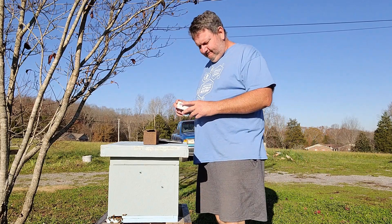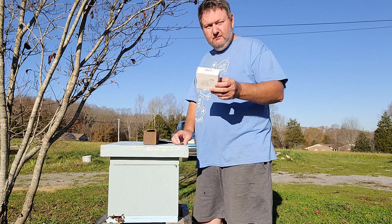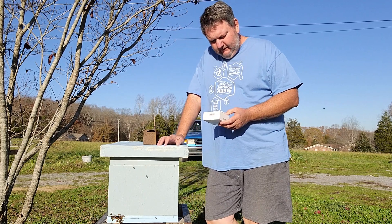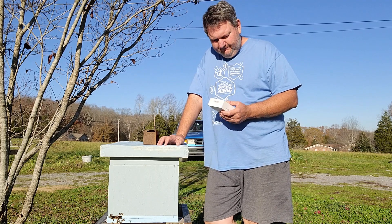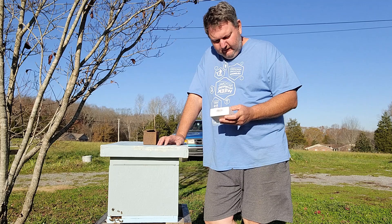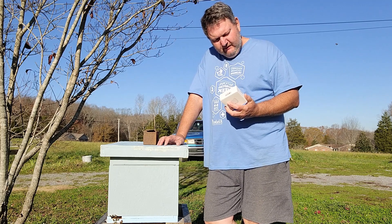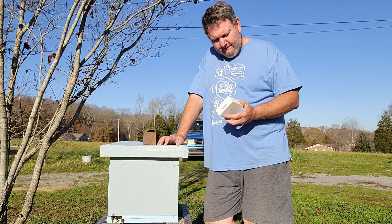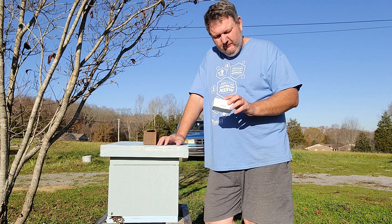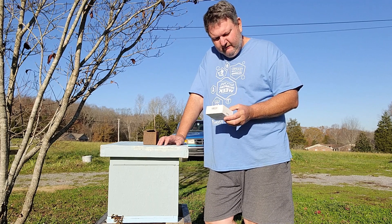Hey guys, Woolly Bees. Got a package in the mail the other day from one of you YouTube subscribers. I just called him Joe. He sent me this Govee temperature and humidity sensor probe that you put in your hive — or you can put it anywhere you want. They use them in humidors and you can put them in your house and control them by Bluetooth.